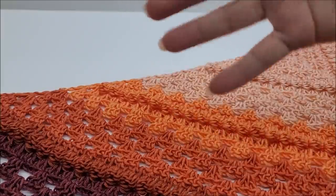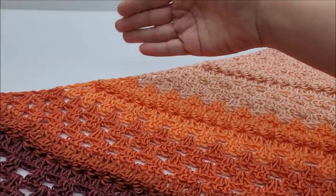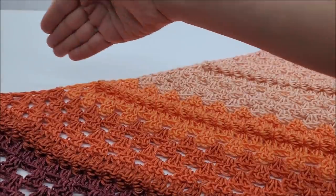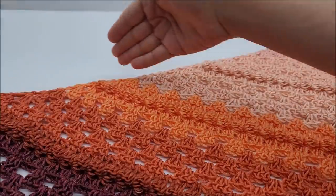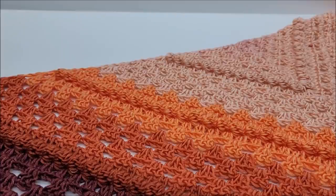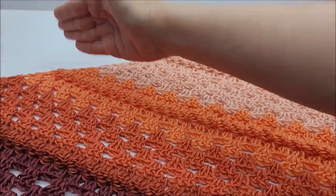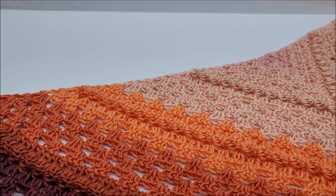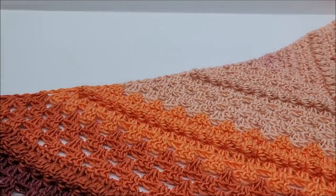What color control means: since I used the self-striping cake, if I had not color controlled, the colors would not have ended exactly at the ends of each row. I made that happen — they could have stopped mid-row and started another color. I like the consistency of all the colors ending at the row, so I cut and clip. I have a video on how to color control and I'll put a link below in the description box.